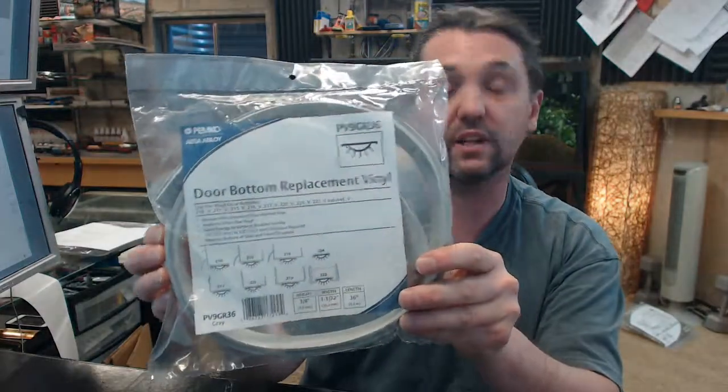Available in gray, and because this item is almost always concealed — you would really never see it — gray is going to be the primary color that it's available in.